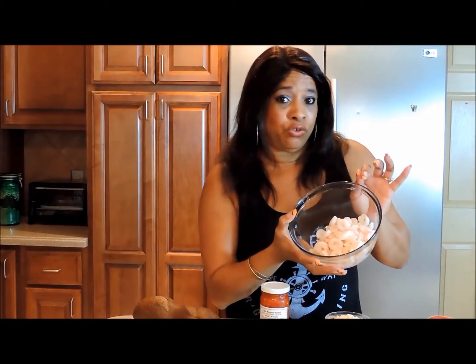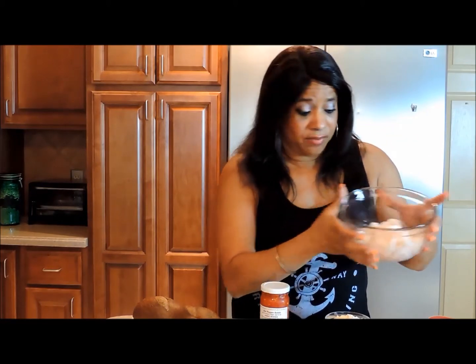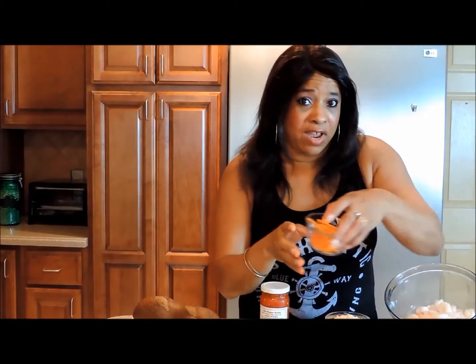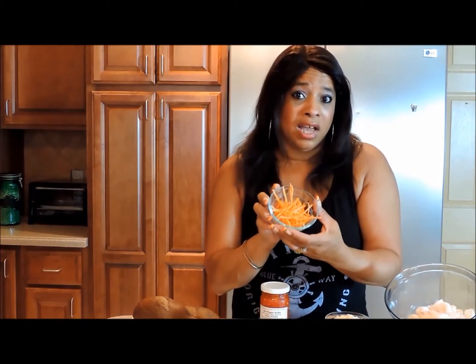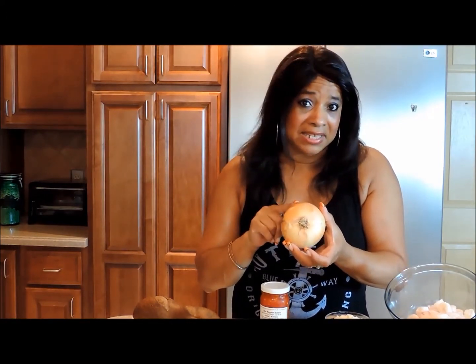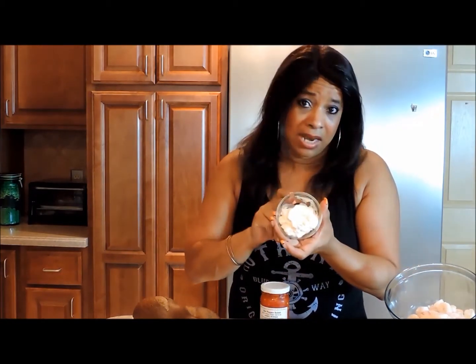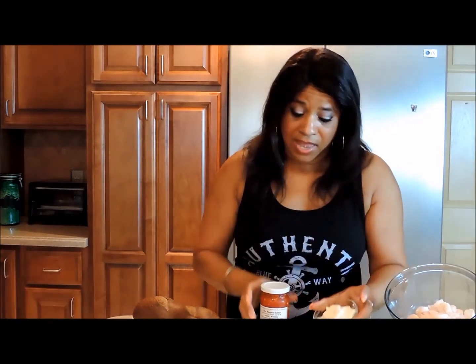I use a pack of frozen yet thawed baby shrimp, deveined, no tails because we want no work. We have some shredded carrots which we're going to cut up even finer, a Vidalia onion — any sweet onion will do — we're going to dice this as well, a little cilantro, and three-quarters cup of mayonnaise or any dressing that you prefer. I'm going to spice mine up with a little hot pepper relish, but again this is optional.